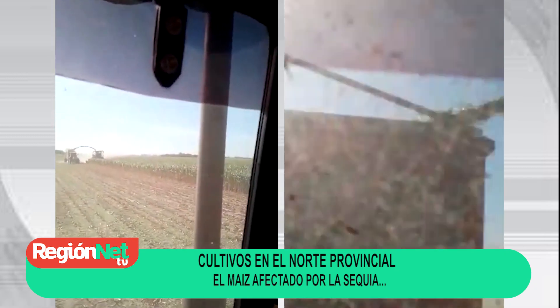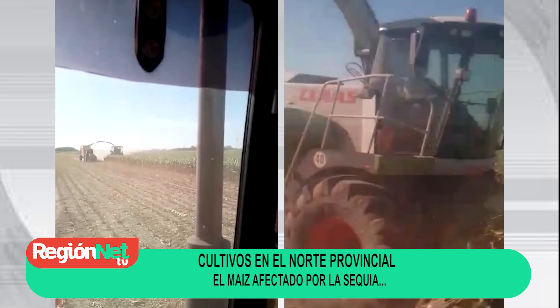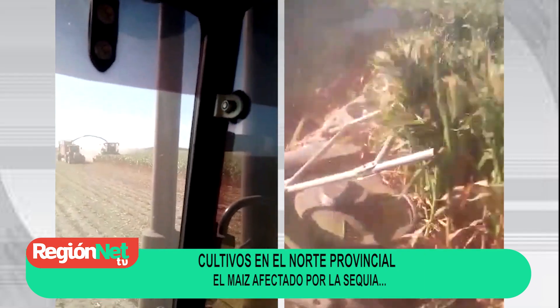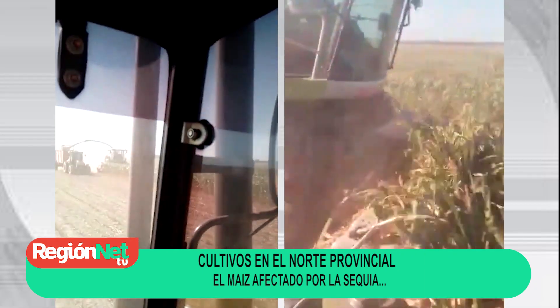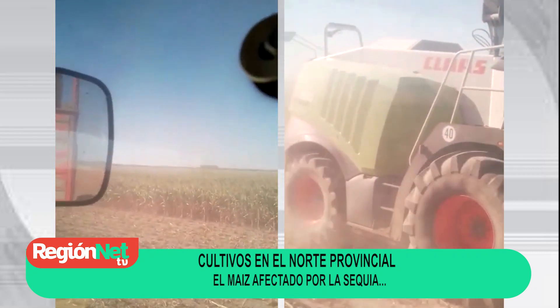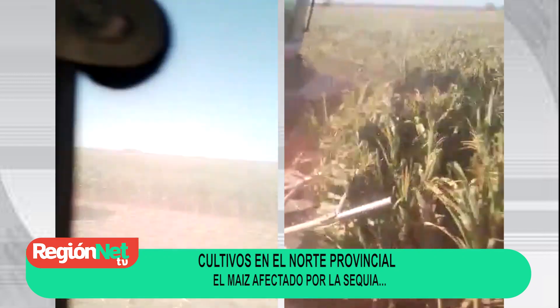Acá viene la picadora, una clase de agua y viene cargando. El maíz no tiene espiga, nada. Los animales están sufriendo por la seca.